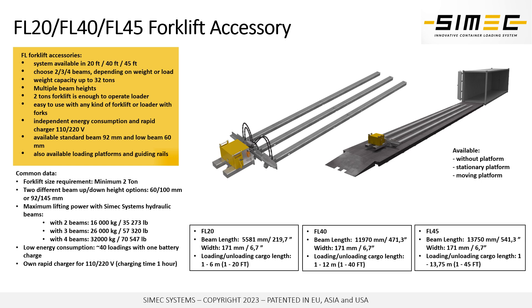Our FL system has its own independent hydraulic system and electric battery system that can be charged and utilized for about 50 loadings with one battery charge. Depending on how much weight the cargo has, we can use a two beam, three beam, or four beam solution that can load up to 32 tons of goods into the container or a truck.